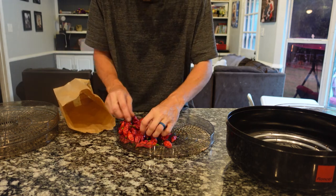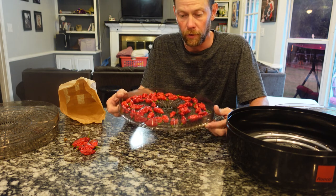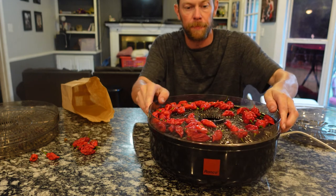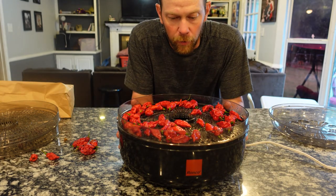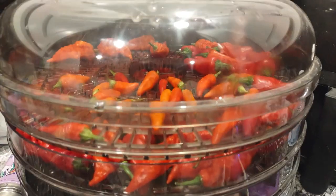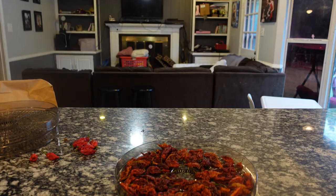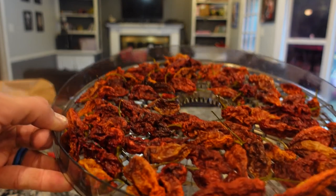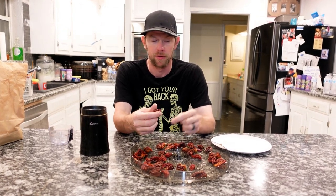I'm gonna make devil's red pepper powder. I'm gonna wash these off. I got them washed off, just put them in here. Now I'm gonna put them on to dehydrate and we'll see what they look like. Dehydrating peppers for pepper powder. All right, the peppers are all dry, they're devil rib peppers.